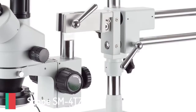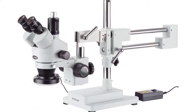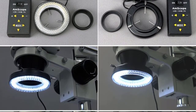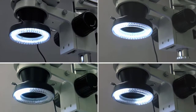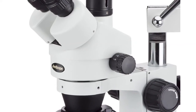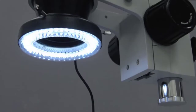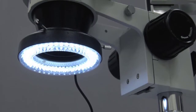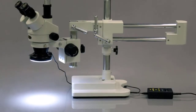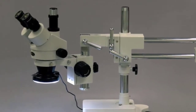Number two: AmScope SM4-TZ-144A professional trinocular stereo zoom microscope. WH10x eyepieces, 3.5x-90x magnification, 0.7x-4.5x zoom objective, 4-zone LED ring light, double arm boom stand, 110V-240V, includes 0.5x and 2.0x Barlow lenses. Light source type LED, color white, real angle of view 45 degrees, maximum magnification 90x.